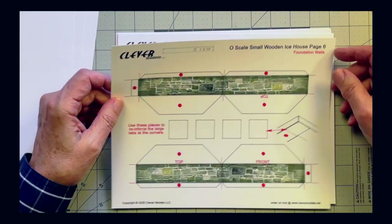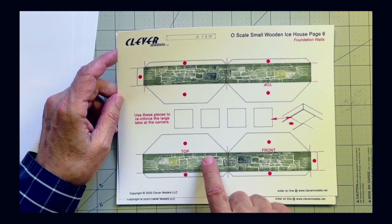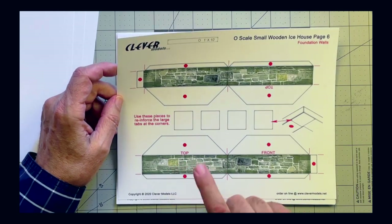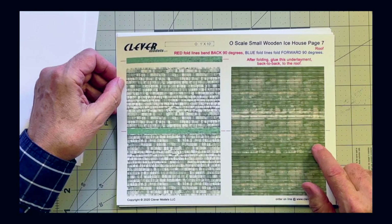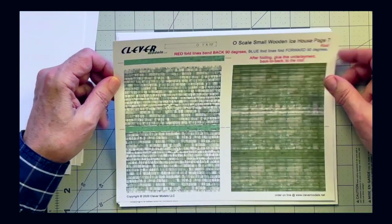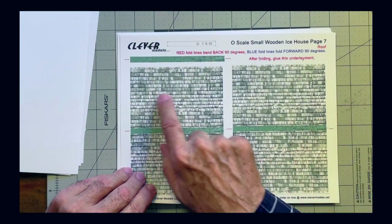Here are the stone walls. I'll show you how to detail these walls and give them some 3D relief. We also have the underlayment for the roof and the shingles. I printed multiple shingle pages because I'm going to add some layering relief for the shingles on the roof.